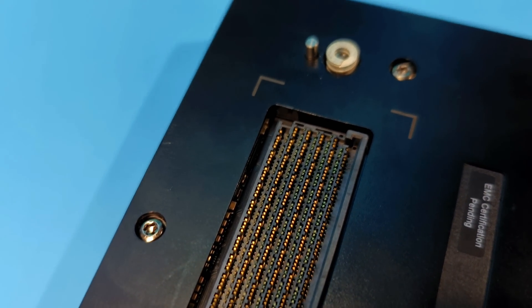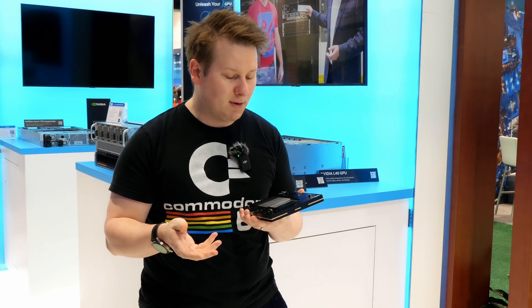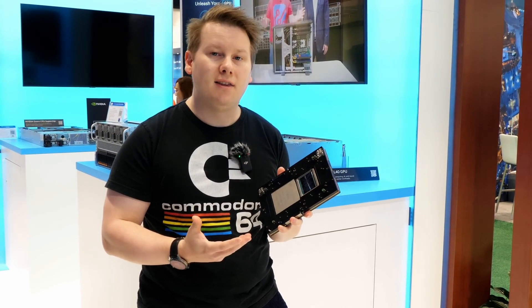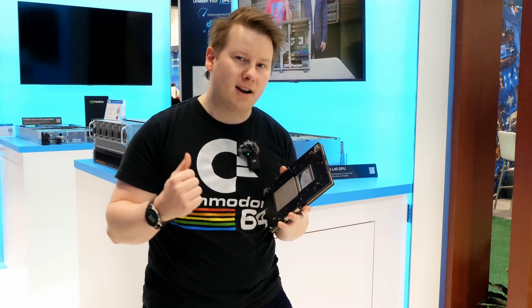So if there is a future Grace Hopper design, perhaps that'll be compatible. Really looking forward to that, but they've got a couple of systems here based on the Grace Hopper design and the Grace Superchip that we're going to check out.